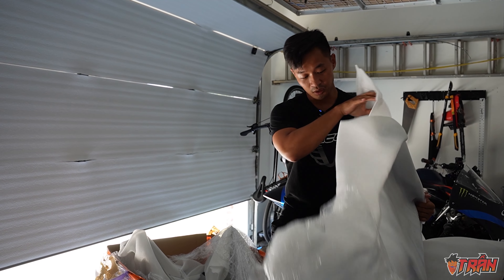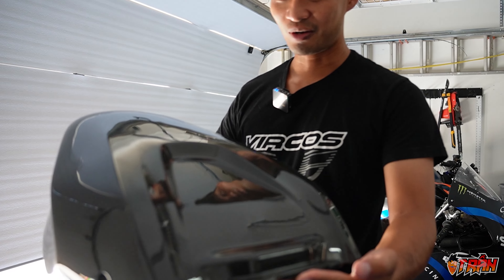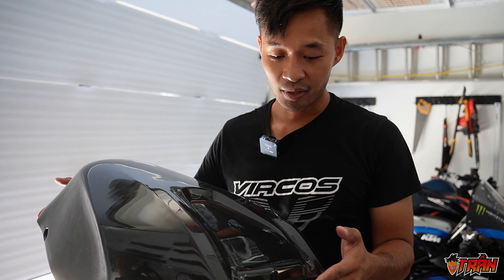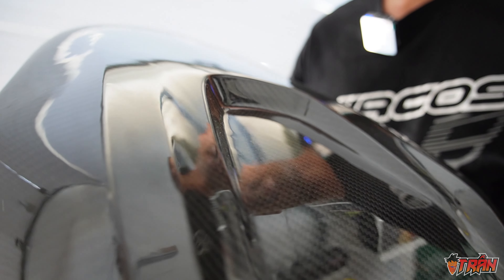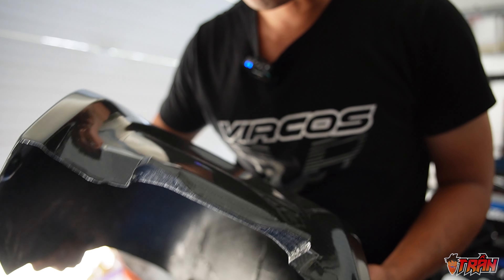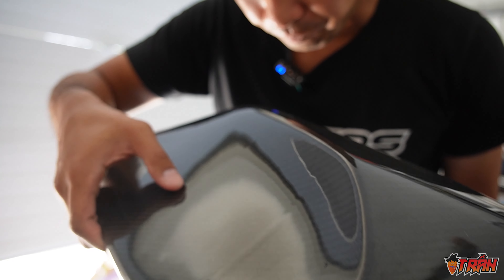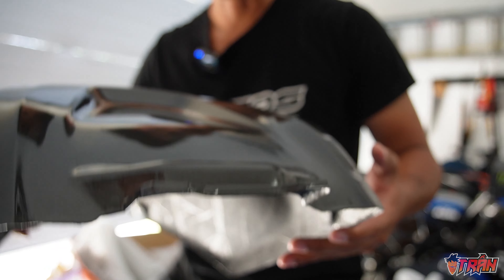And the weave — I don't have the RC8C here with me, it's over at Peter's — but the weave looks very similar to what you'd find on the RC8C fender or the wings. I don't think it's exactly identical but it's pretty damn close. The finish is really nice. I had him do the gloss finish instead of matte. It looks nice guys. There's a little bit of imperfection around the side of the tank but overall it's very, very nice and it's incredibly light.